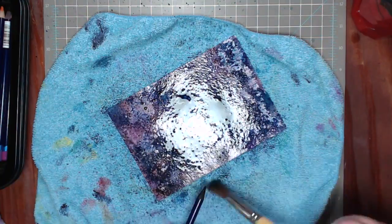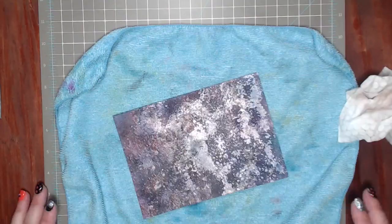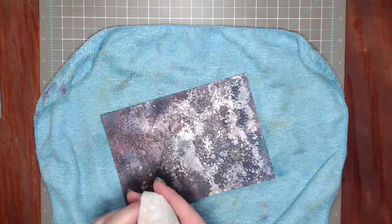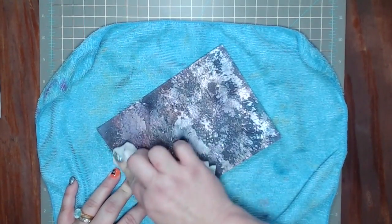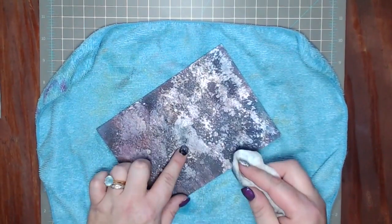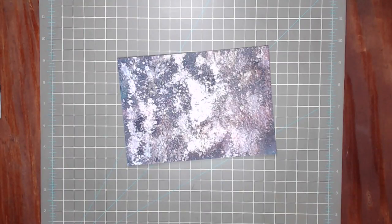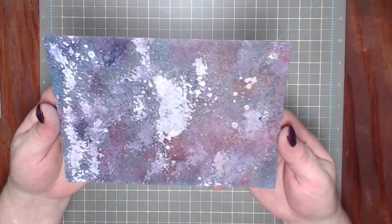I'm drying this really well with my heat tool again. This is a process but it really doesn't take that long — overall about 15 minutes. You can see how it's kind of muted, and then watch when I take my baby wipe — you can start seeing all the different layers revealing, including the white. This is our finished background piece.